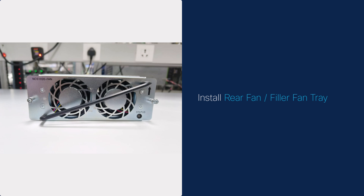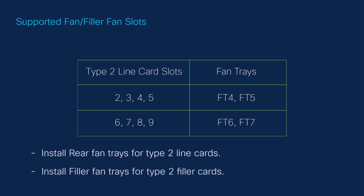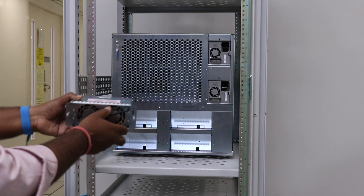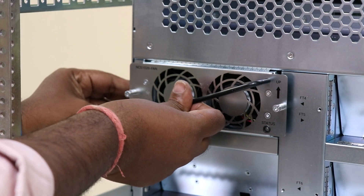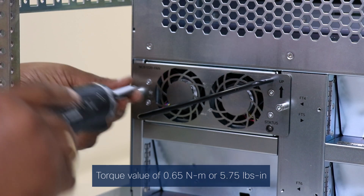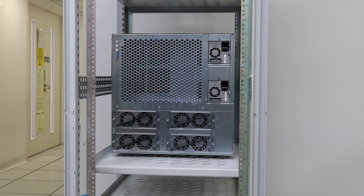Install the rear fan or filler fan tray. This procedure also applies to the filler fan tray installation. The rear fan tray refers to the NCS 1020 fan for NCS 1014 slots, and the filler fan tray refers to the NCS 1020 fan blank. Before installing, remember to follow the rear fan tray groupings and refer to the group assignment table. Install rear fan trays for Type 2 line cards and install filler fan trays for Type 2 filler cards. Use the Up label to orient the fan tray correctly. Use one hand to support the fan tray at the bottom, then use the other hand to hold the cross handle and insert the rear fan tray into the slot. Using the torque limiting screwdriver, tighten the captive screws at the sides of the fan tray to a torque value of 0.65 Nm or 5.75 lb-inch. Repeat the steps to insert and fix the required number of fan trays.